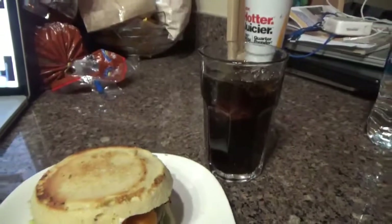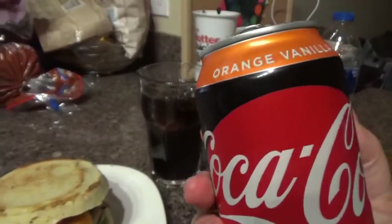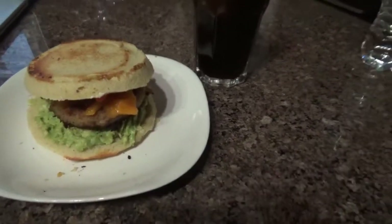Alright guys, this is my last meal of the day — my turkey burger. I put avocado, cheese, and mayo. I mixed the avocado so it won't be in pieces because when I put it in pieces it slides out. And I got me a Zero vanilla orange soda. That is my dinner, the last thing I'm gonna eat. And that's it, guys — I'll see you next time. Thank you so much for watching. Thank you for welcoming me back — these videos really help me stay on track. Y'all have a good night or good morning whenever you're watching this. Don't forget to like, comment, and subscribe.